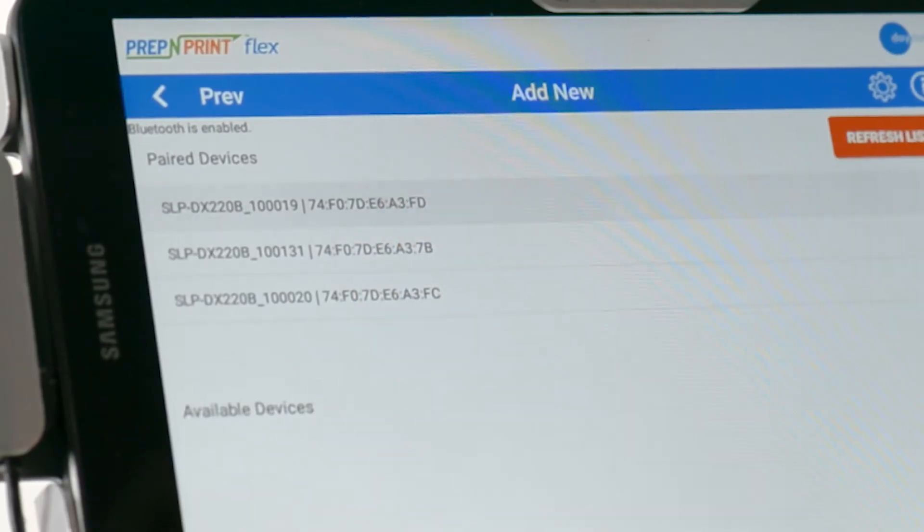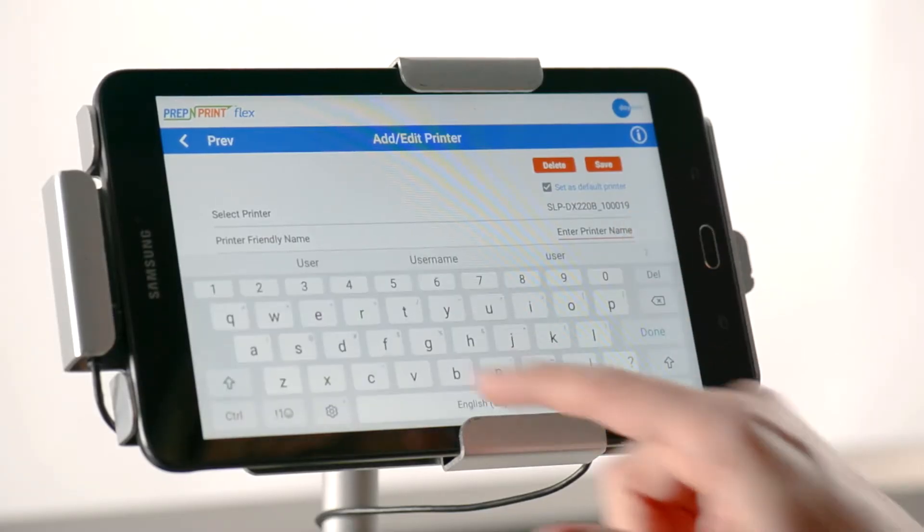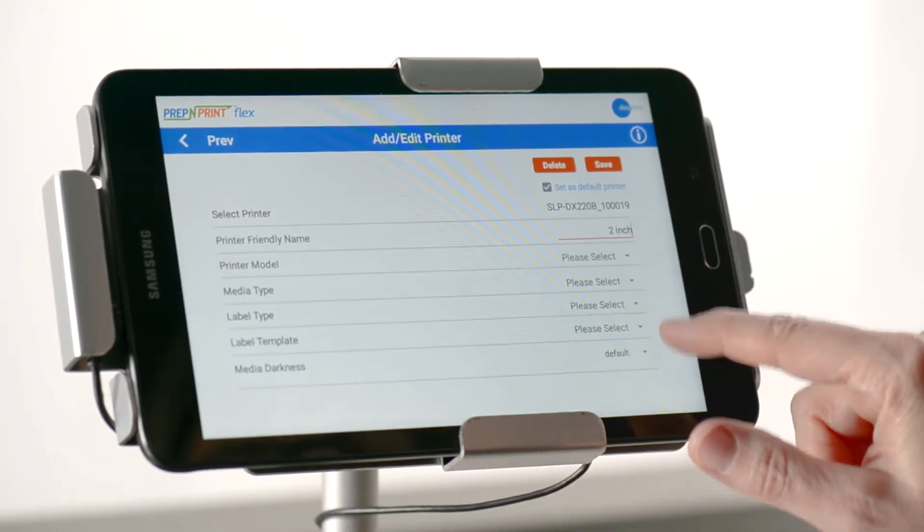Select your newly paired device and select set as default printer. Create a name for your printer, then select the type of printer you are using, either Bixillon 2 or Bixillon 4.